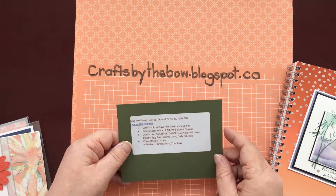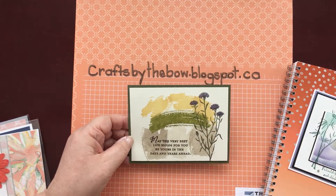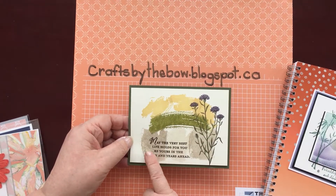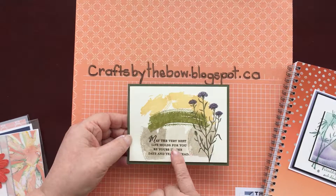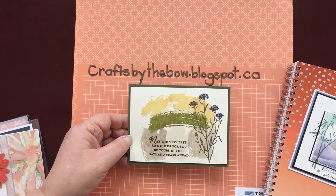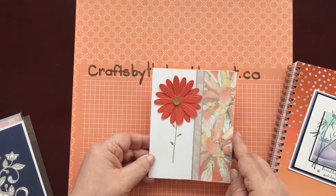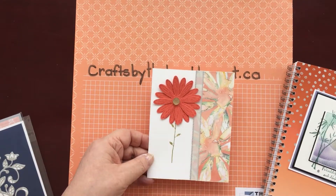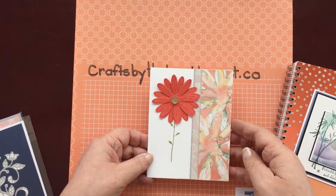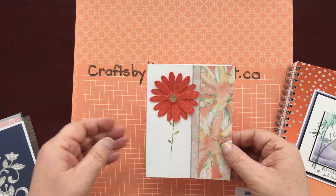This one is from Fay Molesbury in Saskatchewan. I loved how this had depth and dimension even though there are no extra layers — she's just stamped off with her stamps to make different colours and put this pretty little plant on the side. Really nice. And then here's another one that didn't have a name, but she's used the Daisy Stamps and Punch and the DSP for the daisies. Isn't that pretty? It would make a nice easy make-and-take at a class.